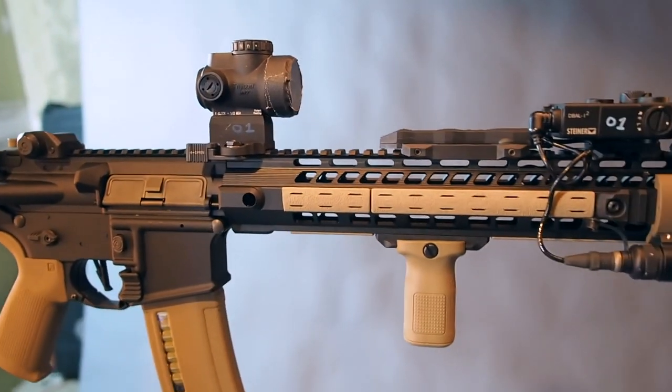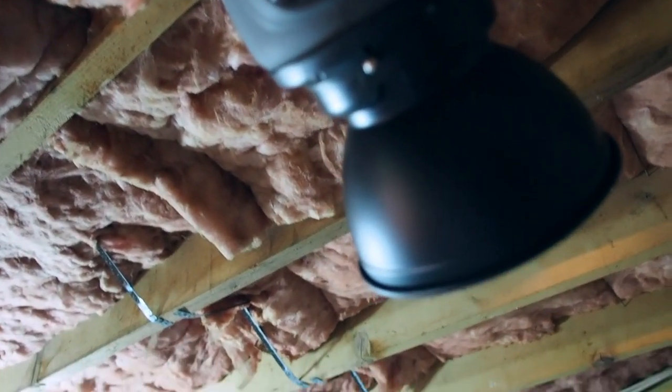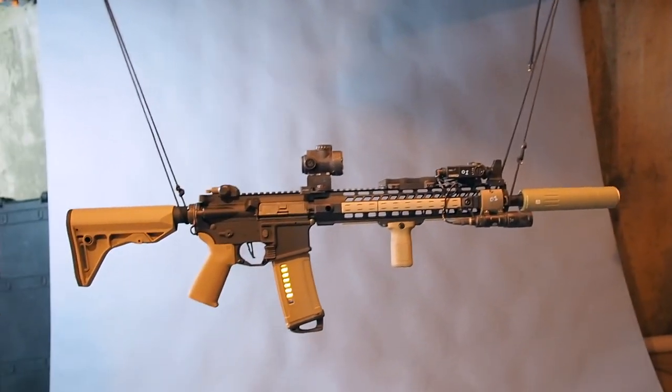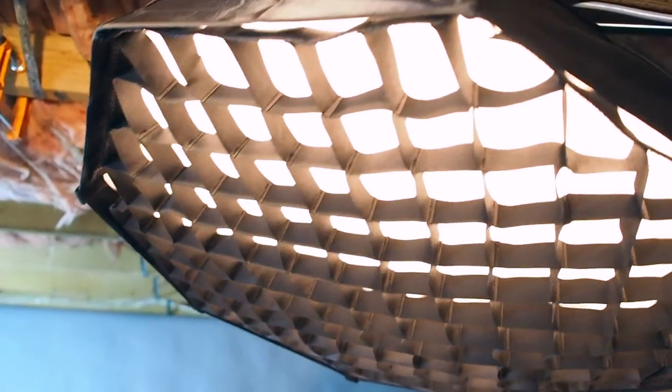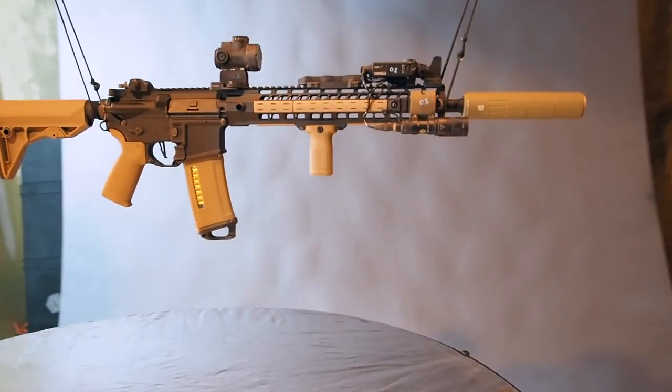You'll notice in my photos I have a black background, but this background is actually gray. The coolest thing about gray backgrounds is you can turn them white by blasting them with light, or turn them black by keeping light off them entirely. The lighting setup I usually use for rifles is one softbox light on top, a light on the side for highlights, another light from the other side, and a reflector underneath to bounce light back up for a nicely highlighted rifle all the way around.